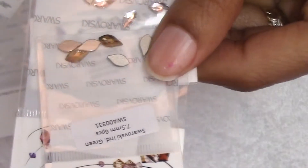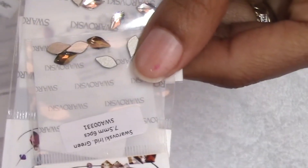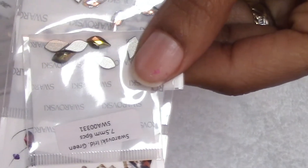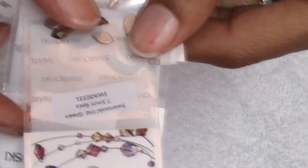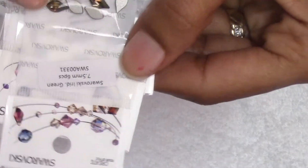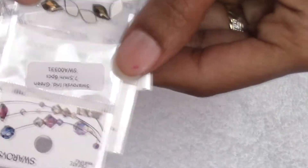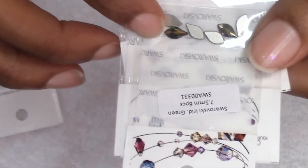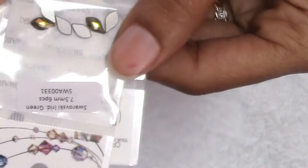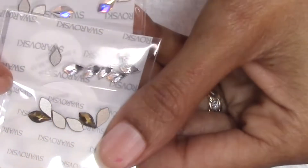I bought some Swarovski's - they say Swarovski 7.5 millimeters. That's not that big for a nail. The biggest available were eight, nine, but tens - oh, that's too big. So all these are 7.5 millimeters. They are pretty, and I bought three of those: AB crystal, the white crystal, and the iridescent green.